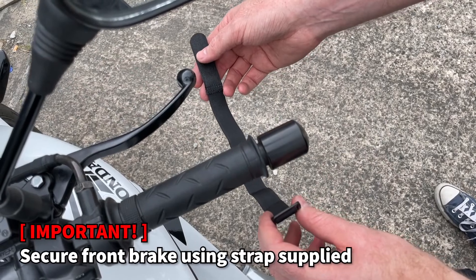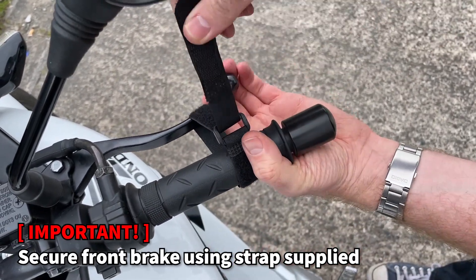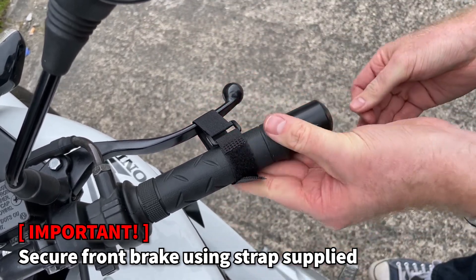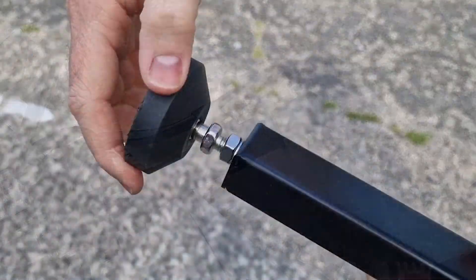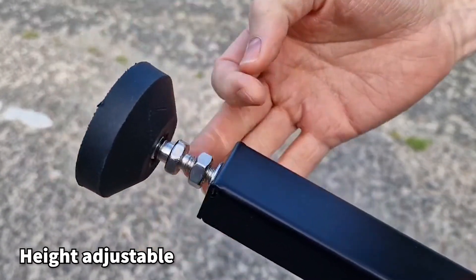Before using the stand, ensure the bike is on solid ground with the side stand out. Apply the front brake and secure the lever using the hook and loop strap included. The height of the stand can be adjusted to suit the height of the swing arm; secure using the fastening nut.